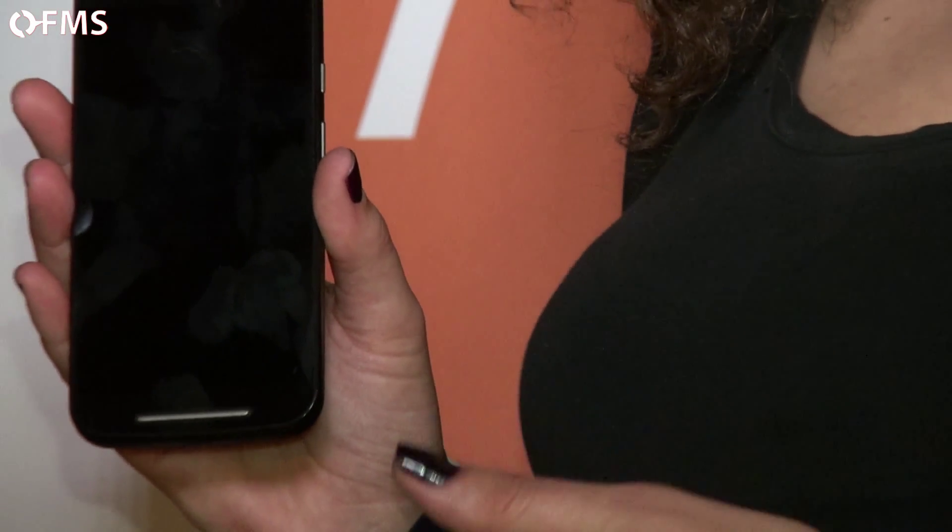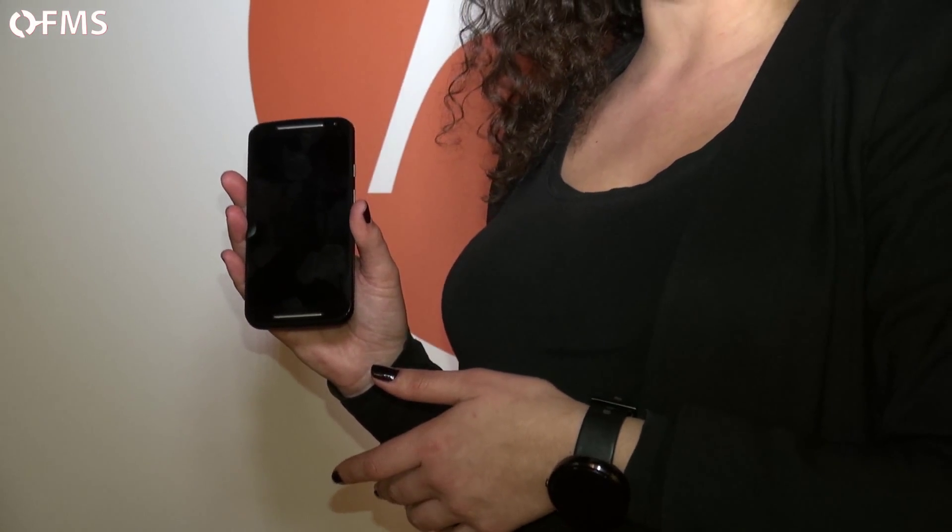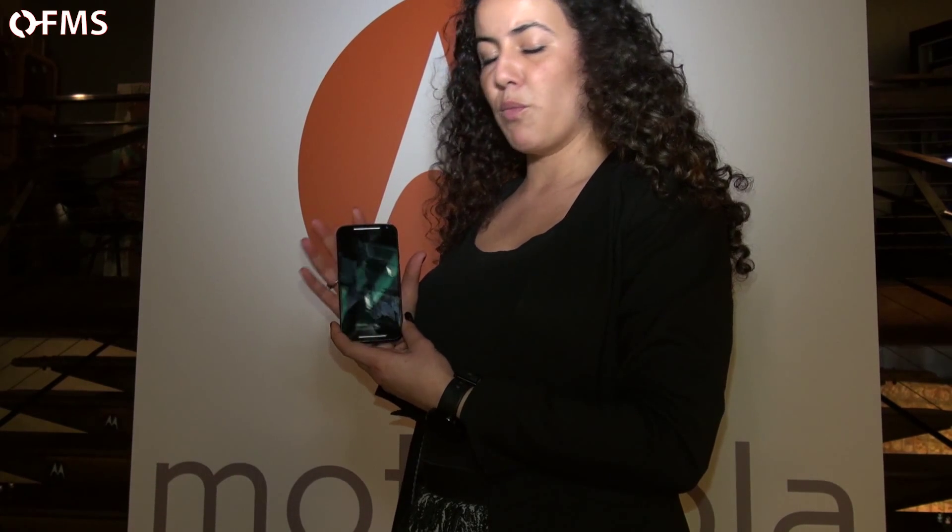This is also a dual SIM phone, so you can use two SIM cards at once. It has an intelligent calling feature — unlike most dual SIM handsets, you don't need to turn the phone on or off to activate the other SIM. You can use both SIMs simultaneously. The device will learn your patterns — for example, one SIM for work and one for personal — or you can manually configure that yourself.